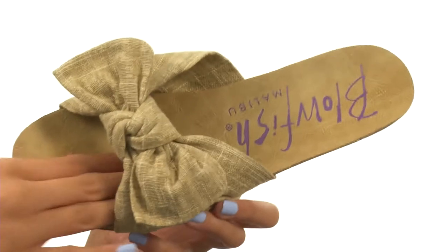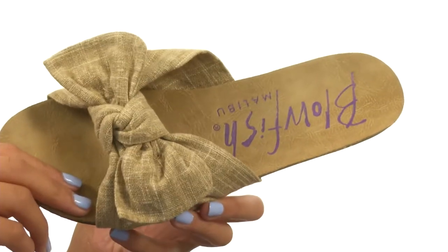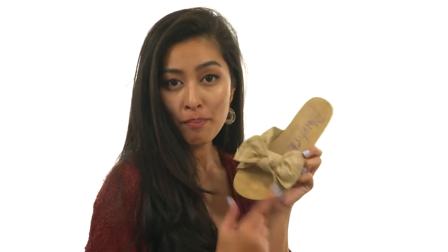We have textile linings along with a really soft footbed that has some contouring to it. Not only that, but everything sits atop a durable synthetic outsole. Add a beautiful addition to your collection this season with Blowfish.